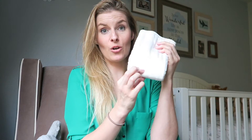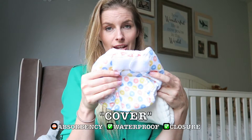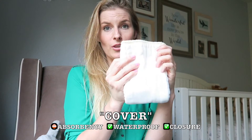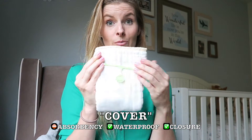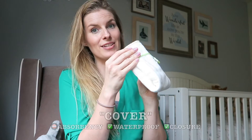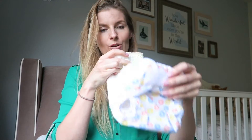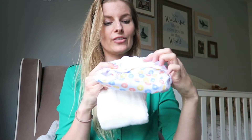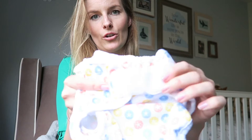You put this on the baby and that's what absorbs the mess when the baby goes to the bathroom. Because this is just absorbency, there's no waterproof layer, so if you're doing a prefold you also need a cover to go with it. You put the prefold on the baby and snap it together with either snappies or pins — like our moms used to use — and then cover that up with a cover that usually has snaps or velcro.